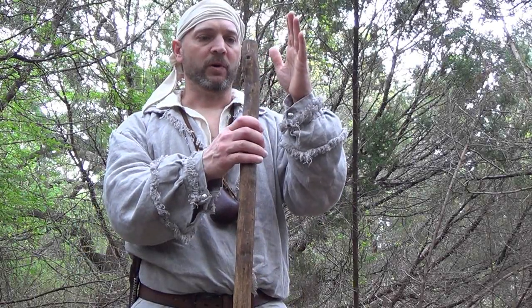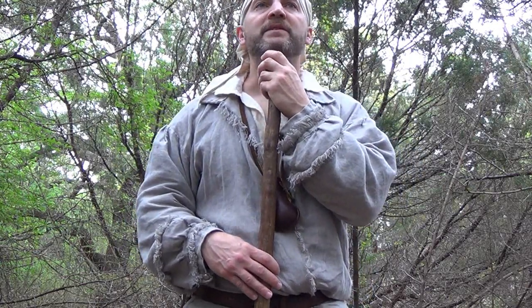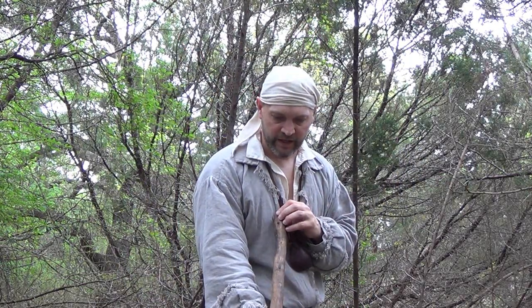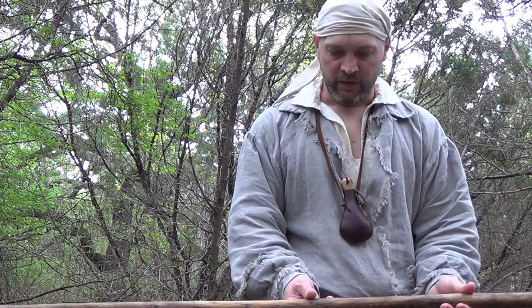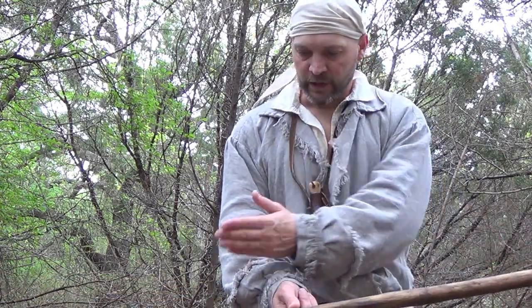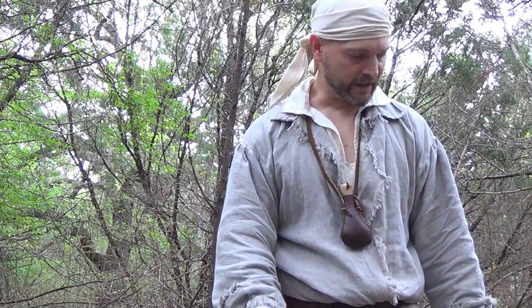A little information about my walking stick: it is made out of cedar, comes up to about my chin. As far as cedar goes, it is relatively straight. It does have a slight taper running down this way, and for the most part it is the same diameter the whole length of the stick, which makes for a very well-balanced walking stick.